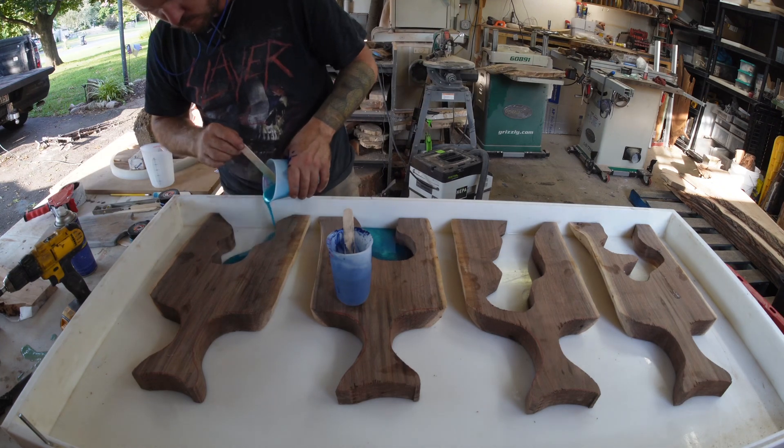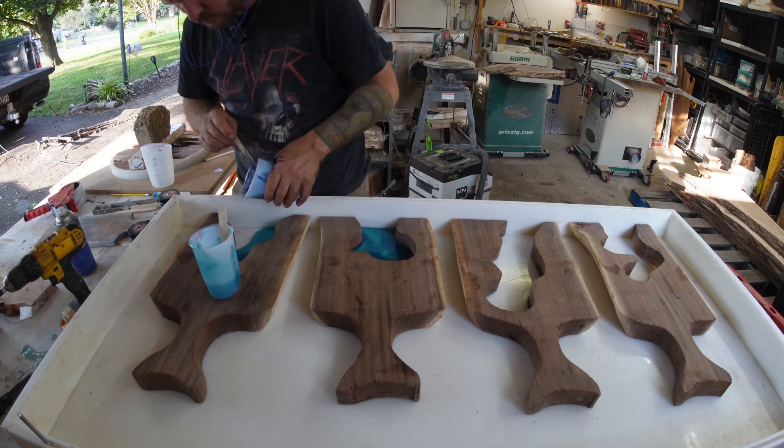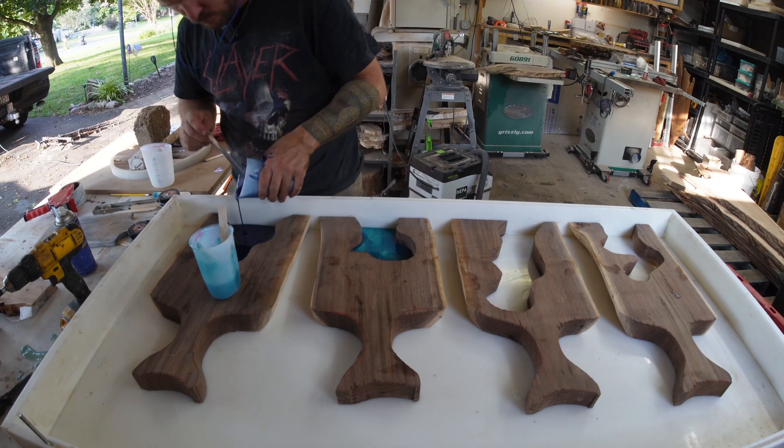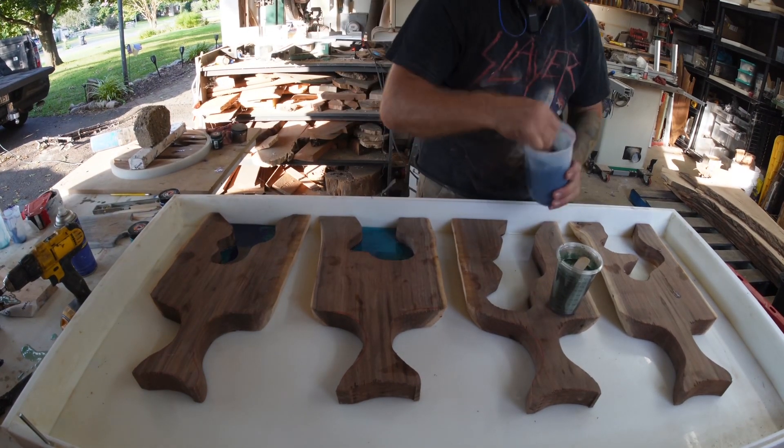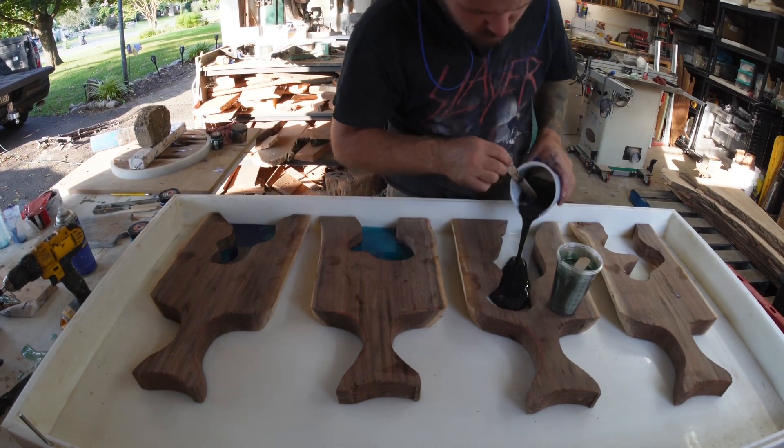So these are some walnut slabs that I had. The handles I traced and cut out using a template from Crafted Elements. The big holes in the middle are just some random patterns I cut using a jigsaw.